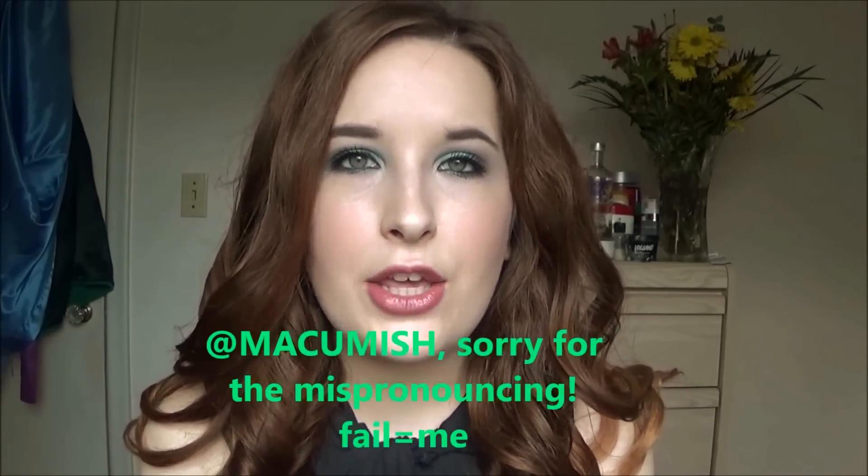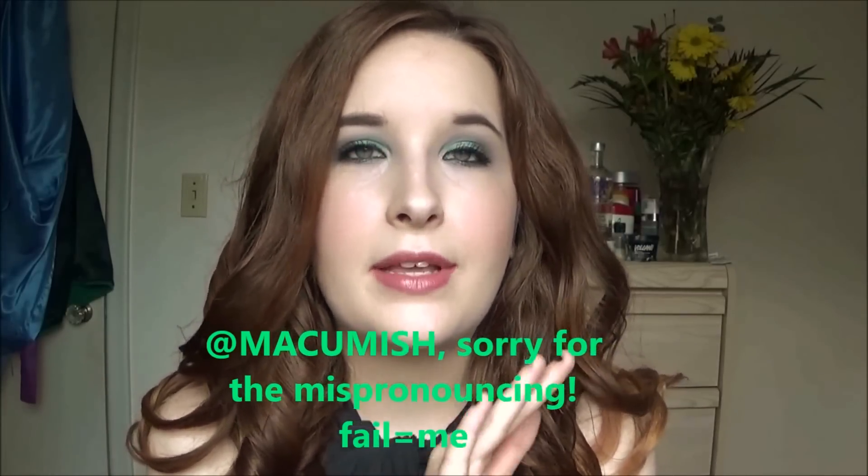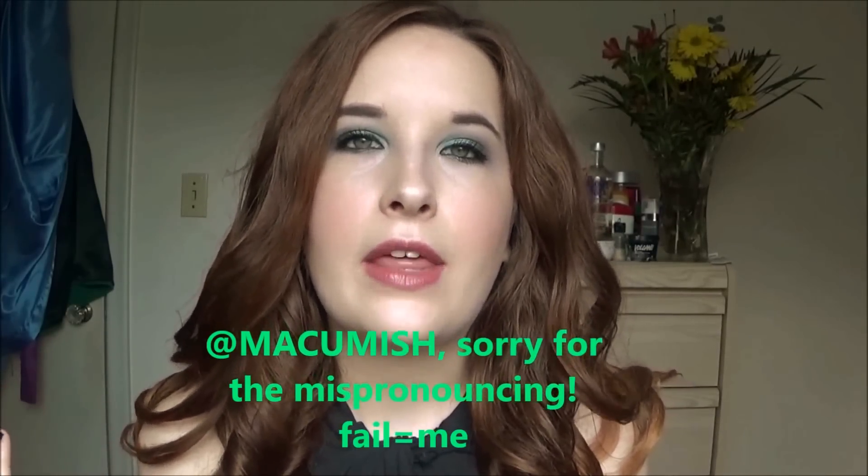Welcome back! Today's video is another collab — just so much fun to do, so why not continue doing them. I'm with the awesome Mac You Niche — I really hope I'm pronouncing that right, I'm terrible at pronouncing pretty much anything. She contacted me to do this collab and I was totally for it. It's a neutral look with a pop of color, like a nice smoky eye. She's going to be doing a neutral glitter look, which sounds awesome. Her channel and video will be linked down below.